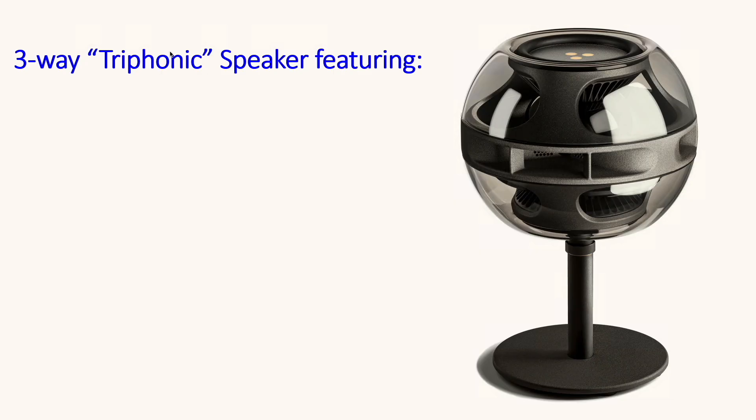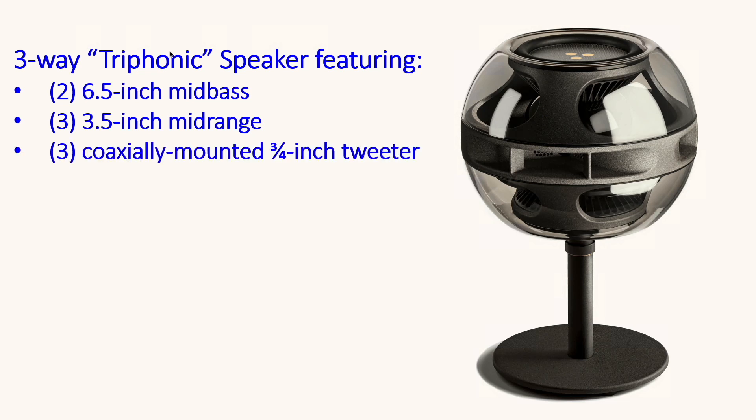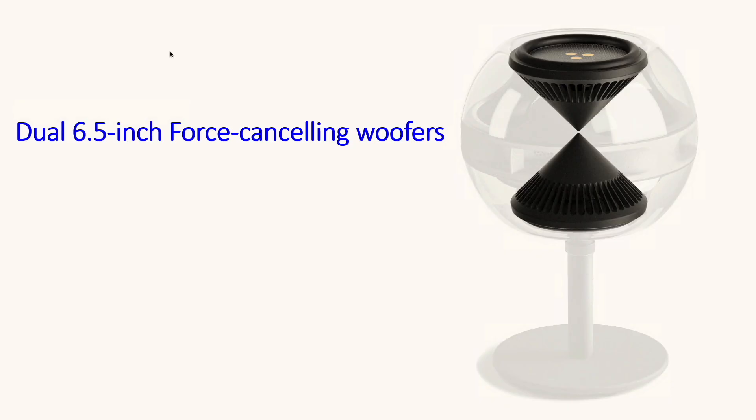Let's talk about some of the specs. This is a three-way triphonic speaker featuring two six-and-a-half inch mid-bass drivers, three three-and-a-half inch mid-ranges, and three coaxially mounted three-quarter inch tweeters. Pricing varies from about $1,799 to $1,969 MSRP in US dollars. The variation in pricing comes down to the poles you get — whether you get the table stand shown in the photo or the stacked pole that allows you to stand the speakers up even higher.